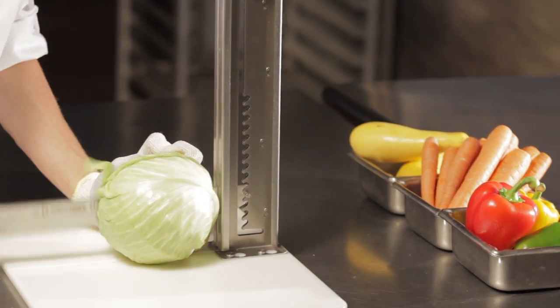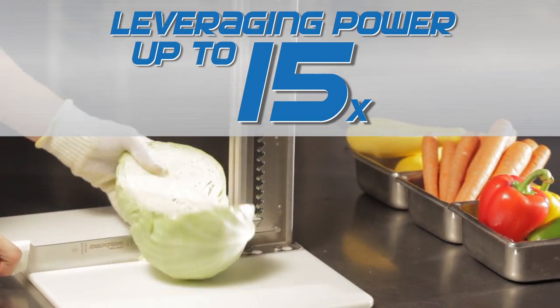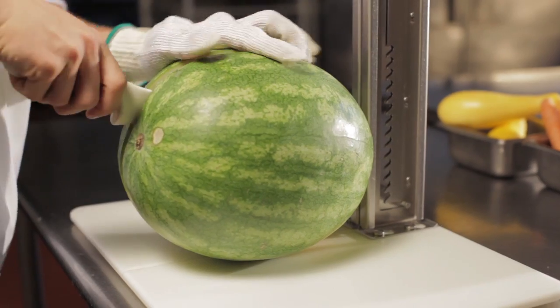The Safe Splitter increases leveraging power up to 15 times, resulting in increased productivity. It's the first device capable of cutting something as big as a watermelon safely and easily.